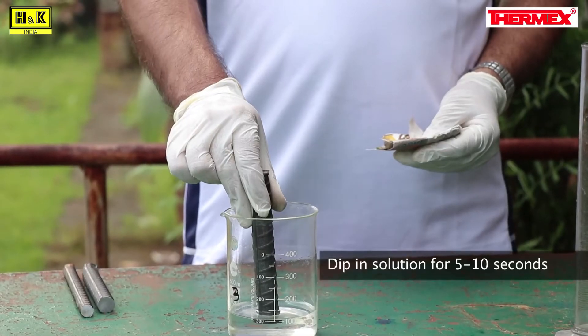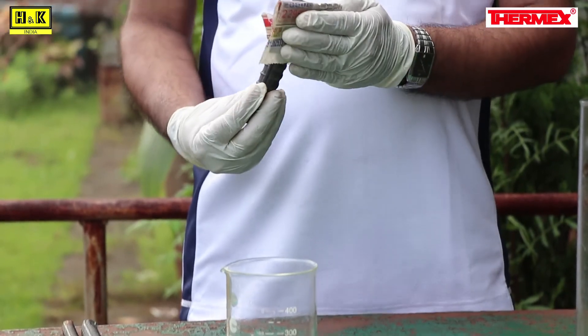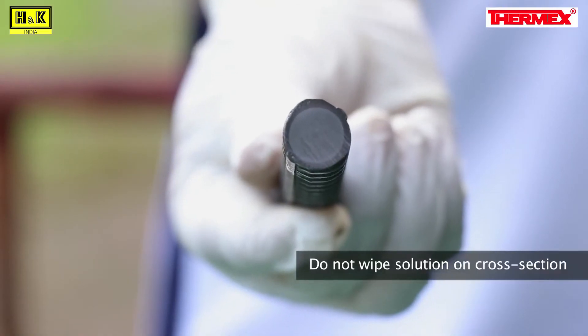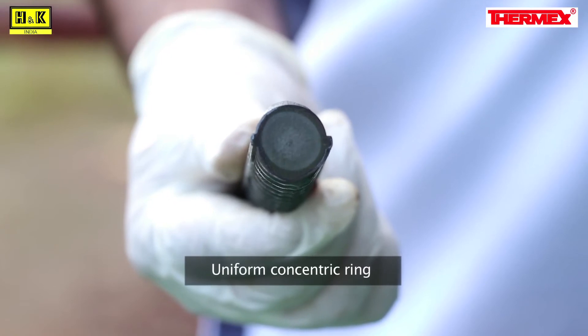Dip the mirror finished surface into the solution for 5 to 10 seconds. Take out the sample and remove the extra solution around the cross section with a cloth. Be careful not to wipe the solution on the cross section. If the bar is properly quenched, a uniform concentric ring will be clearly visible. This test, if conducted on site, will enable the customer to check if the rebar has been properly quenched and self-tempered.